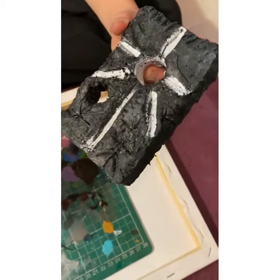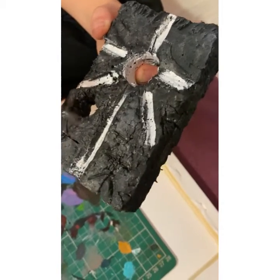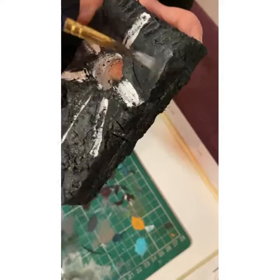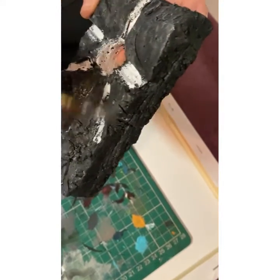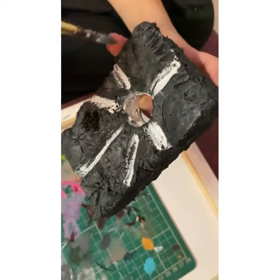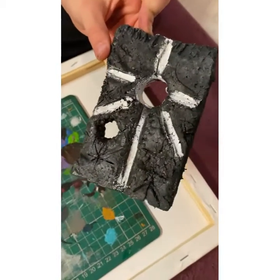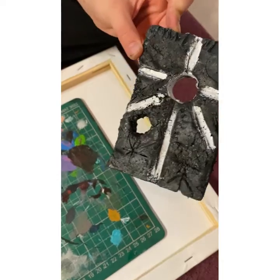Here we go. And there we go — a nice, good, fine dry brush.